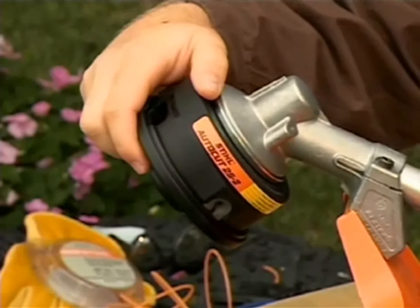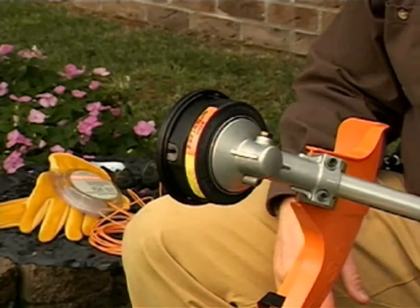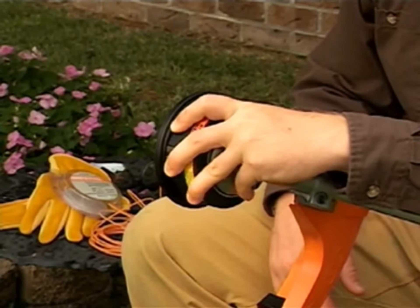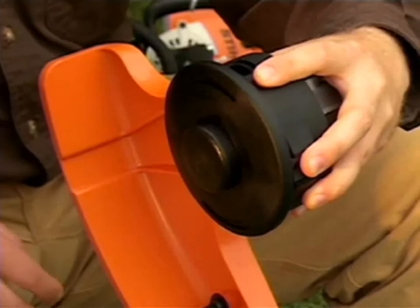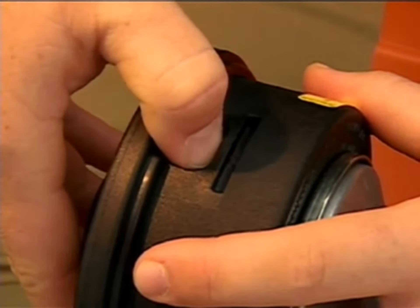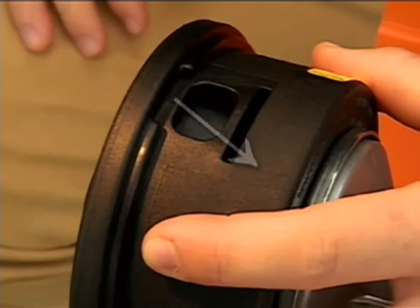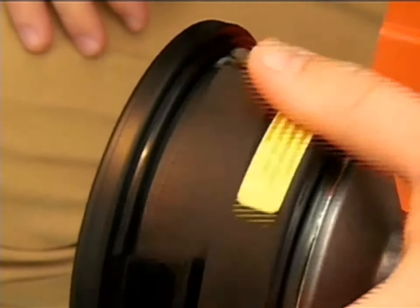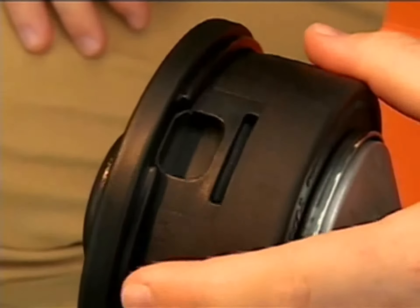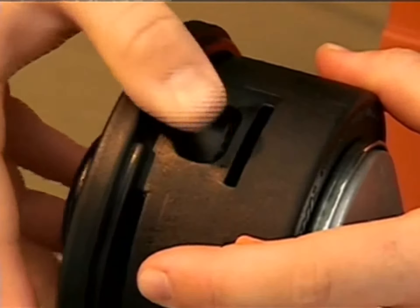Shown here is the Steel AutoCut 25-2 trimmer head. Grasp the body of the spool housing firmly with one hand. With the other hand cupped over the tapping side of the head, insert your thumb into the hole where the tab release is located and push down firmly toward the base of the spool housing. This will release the tab. Rotate the head around 180 degrees and repeat the same procedure on the second tab.